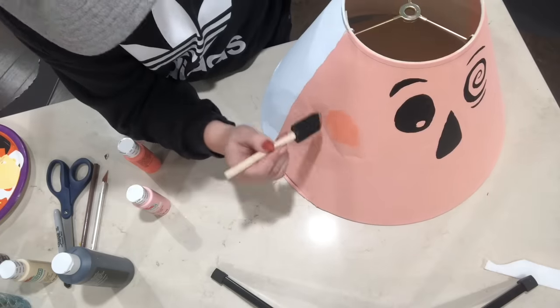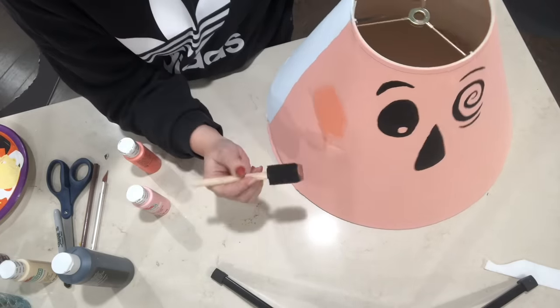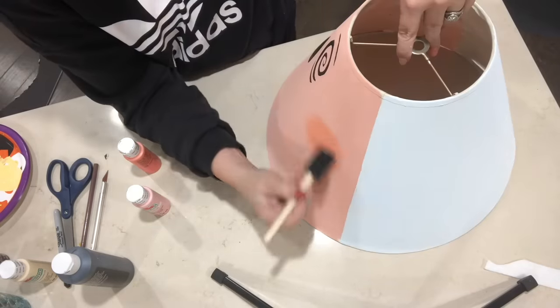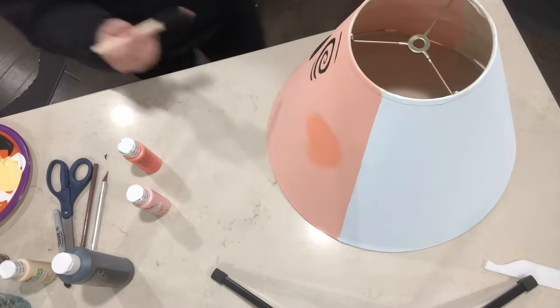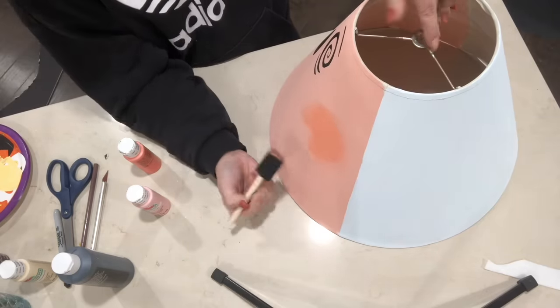Now for the cheeks, I got a little bit of this peachy color on a sponge brush and I'm just blending it out like you would on your real cheek, really lightly. And just using that blending motion, I outlined the lips, the cheeks, and I also outlined the bottom of his face with that color.